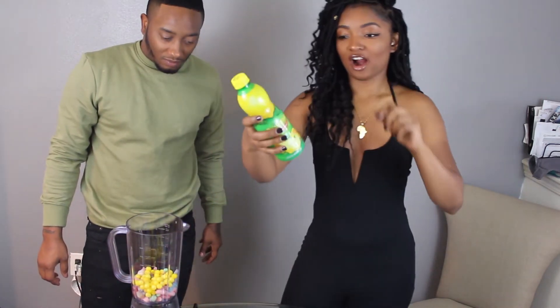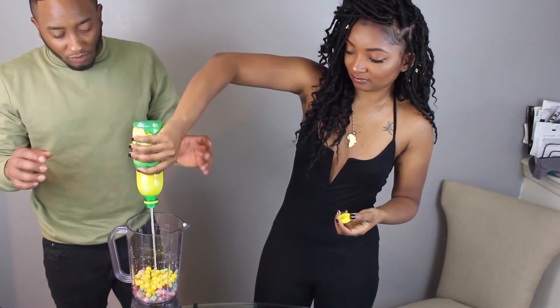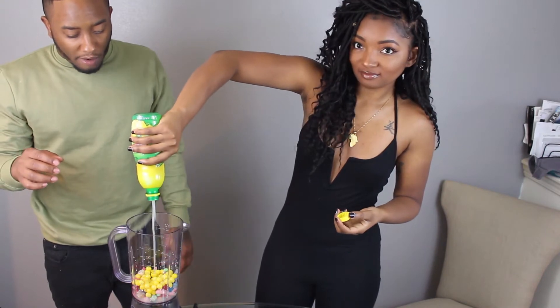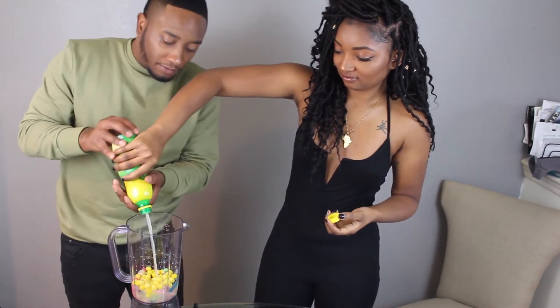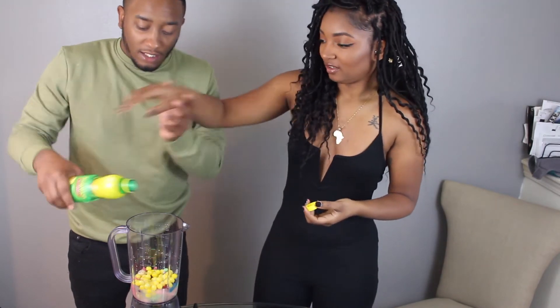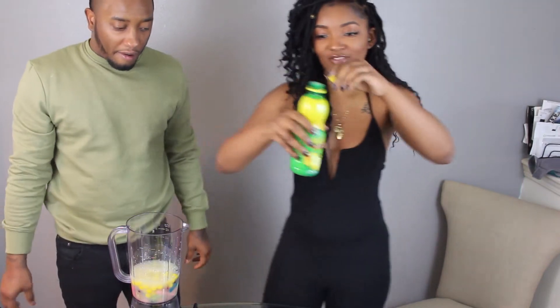Next we're gonna take our lemon juice. Damn, that's some good ass juice. Let me see. Just get it in there, that's enough. I'm probably going to use that for cooking.